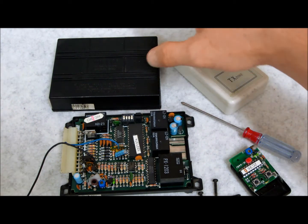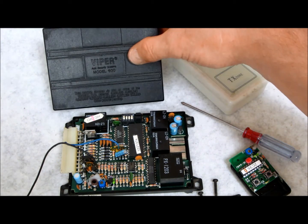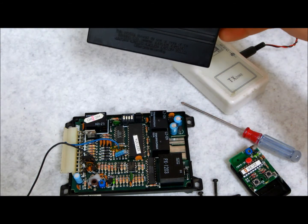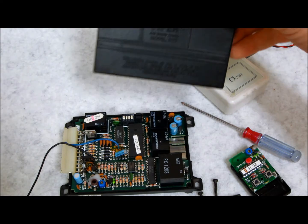That's pretty much how it works these days. But what happens when you have an older system which utilizes binary remote codes and frequencies? How do you know what you have and how to fix it once you've figured out that you actually do have that?